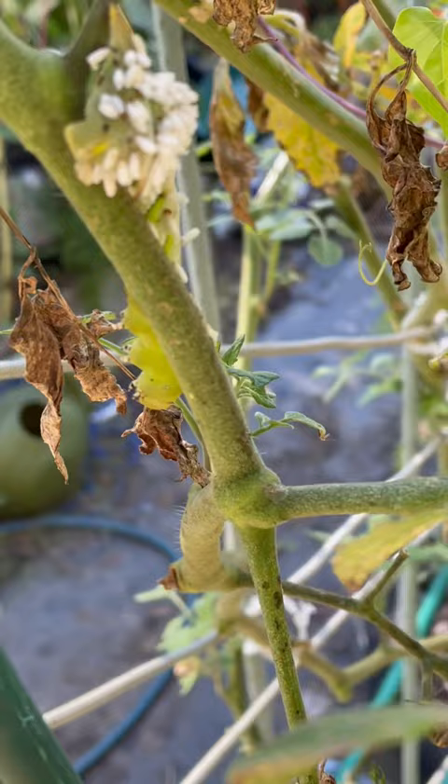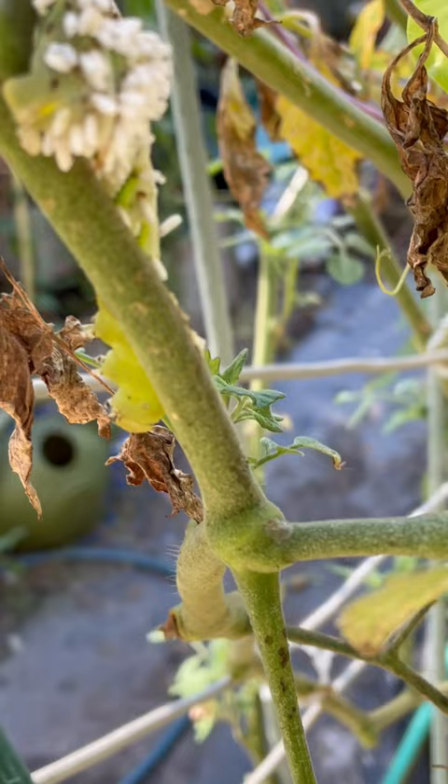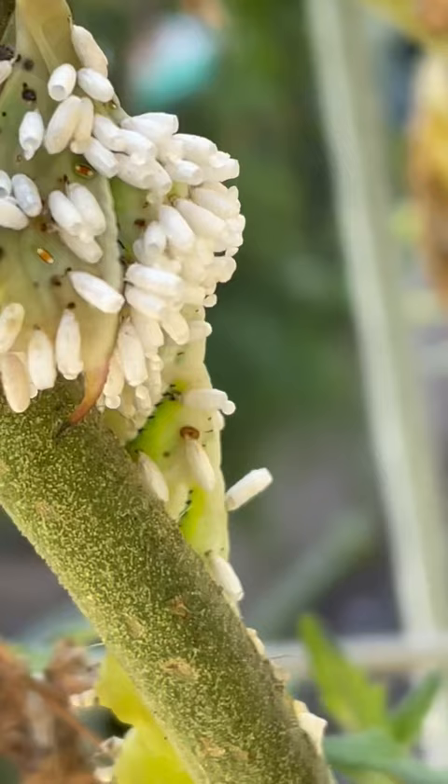Hey guys, I just found this on my tomato plant. I was getting ready to pick these last tomatoes for the season and this is my first time seeing it — not a hornworm, but a parasitic wasp that laid its eggs on it. If you look closely you can see the little holes on top, so they hatched.